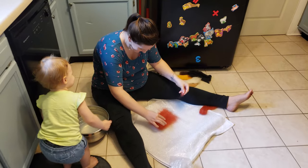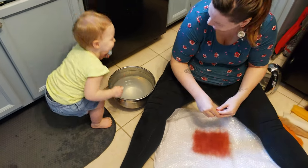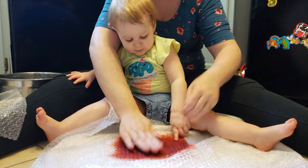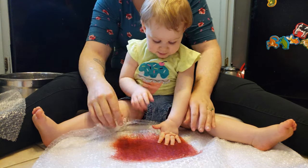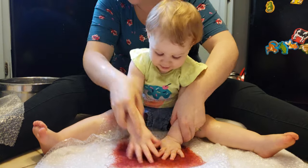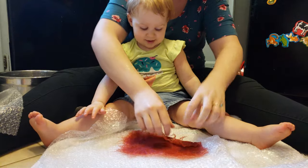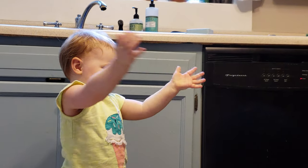Music is definitely a good idea. Also, sweep before you do this so you can just mop afterwards. We tried our darndest to get Frances involved and she liked it well enough, though she didn't quite get the concept the way she did with the wool balls. But she had fun hanging out with mom and dad, and that's all that really matters.